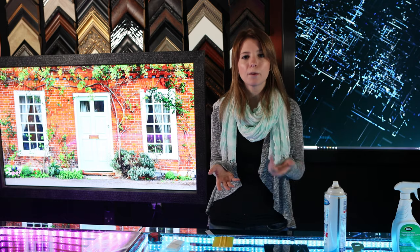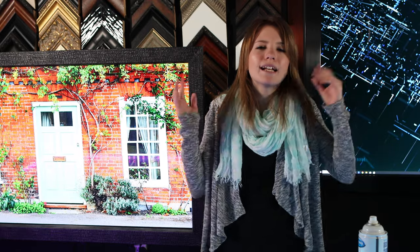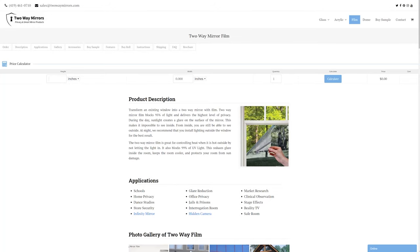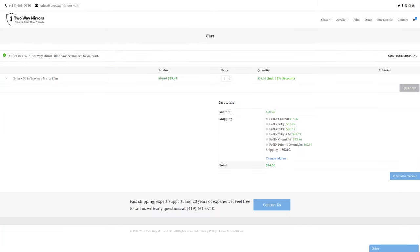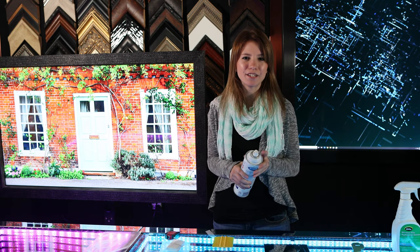That being said, if you are ready to start your DIY two-way mirror project, click the link in the description below to purchase the exact size of two-way mirror film that you will need. I am super excited to help you out with your next project. On our website, twowaymirrors.com, you can choose which type of glass you would like to use. Gather the measurements you need, and we have a price calculator and order form waiting for you whenever you're ready. We want to help you create really cool designs and projects, so don't hesitate when it comes to contacting us or asking any questions. Give me a call, send me an email, or post them down in the comments below. Subscribe for more great tips coming your way. I'm Hannah with Two-Way Mirrors, and I'll see you in our next video.